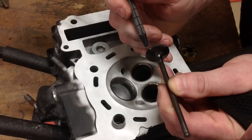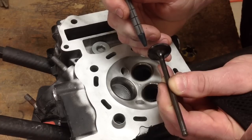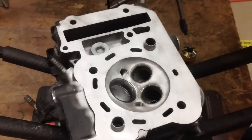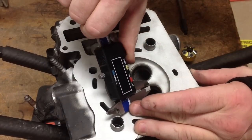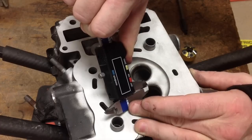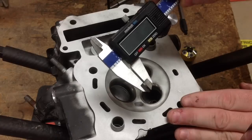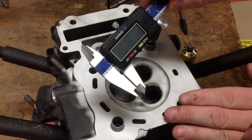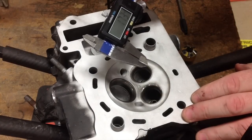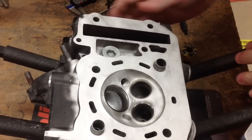The spec for the valve seat width is 0.9 to 1.1 millimeters — we need to keep that in mind. Let's measure how wide that valve seat is to see how much we have to grind off the top of it. It looks like we're at 1.73 millimeters, so that's outside of the service limit and outside of the initial setup spec of 0.9 to 1.1 millimeters. So we'll get set up with the 30-degree cutter head, put our pilot back in, and cut that valve seat narrower to get it down to factory spec.